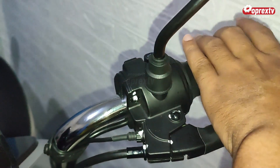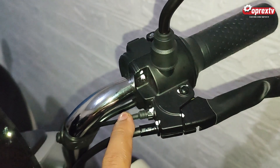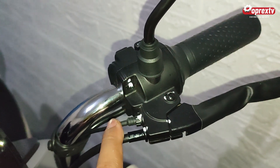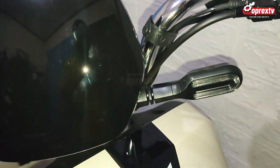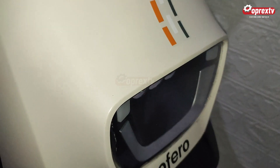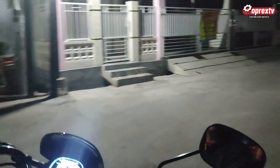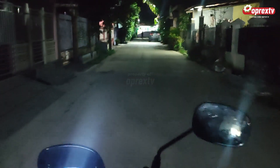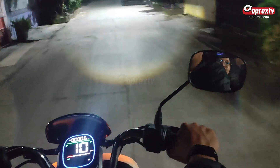Jadi untuk jalan, lepas, dia akan aktif seperti biasa. Ini tampilannya, suasana ketika malam hari saya tes. Ini tanpa lampu, sekarang kita coba nyalakan lampunya seperti ini. Cukup terang, lampu depannya.